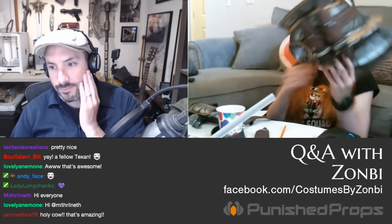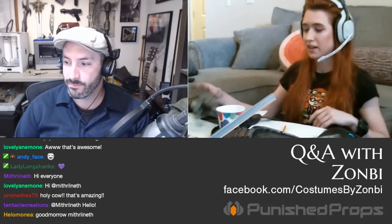Grace did a video on weathering foam armor, which is her favorite part because it pulls everything together. She uses acrylics: silver spray paint as a base coat, then goes over the entire piece in black acrylic and sponges or scrapes some off in places to get a weathered look. Bill is working on a Dark Souls 3 Abyss Watcher costume piece for RTX, which is tomorrow.